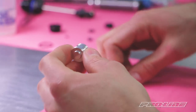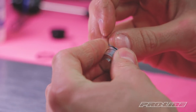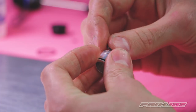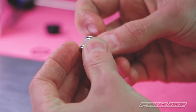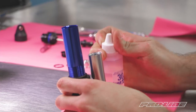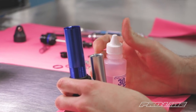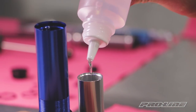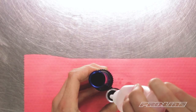Alright, now we're ready for the reservoir piston. First I'm gonna put the O-rings on it. Now we're ready to fill. We're gonna start by filling the reservoir up to the bottom of the threads.